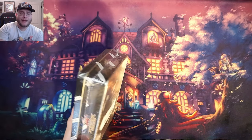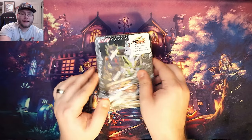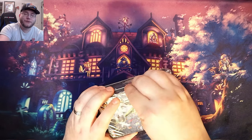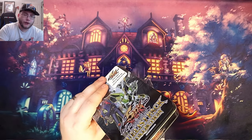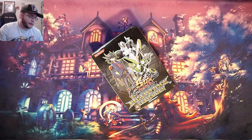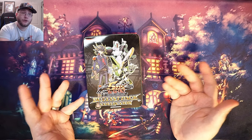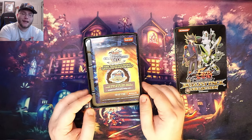Real quick while I'm opening this up, check out my TikTok account - I actually made one, I know I finally broke down. Basically like I've been doing with my Instagram and Facebook, I've started uploading exclusive content over there - smaller openings, quick videos on promo cards, new accessories, stuff like that. Links are in the description, and it helps support the channel.